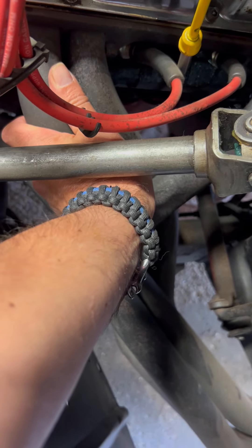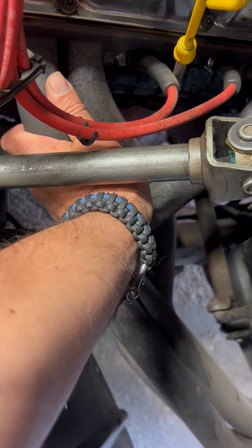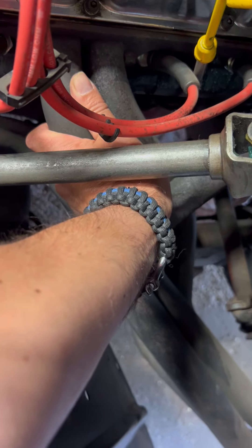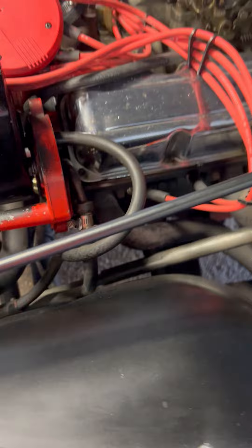I'm doing a cold start video on this '76 CJ5. Hasn't been started in a few days, but it always starts right up. I never have an issue with it.